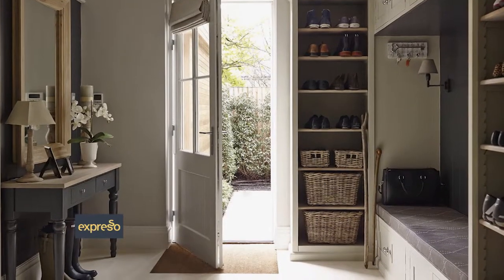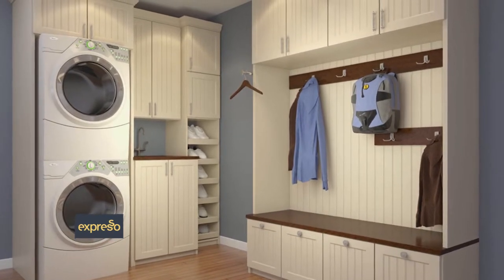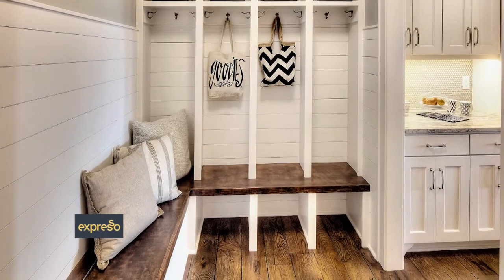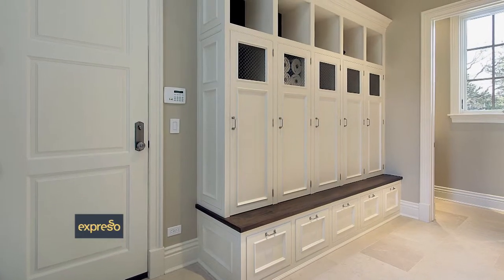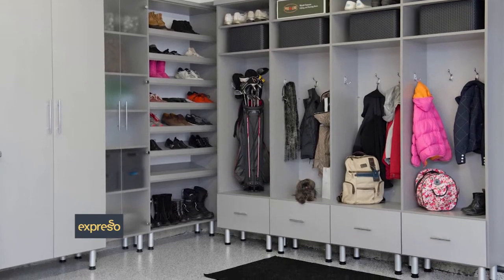A mudroom locker is the perfect solution to keep the whole family's items stored and organized in one place. Give each family member their own space to store items like hats, jackets, school backpacks, handbags, sporting equipment, keys, or anything else they may need on the go.